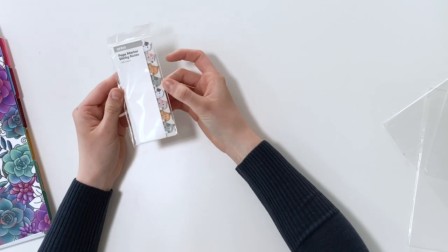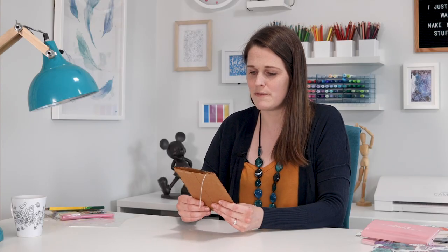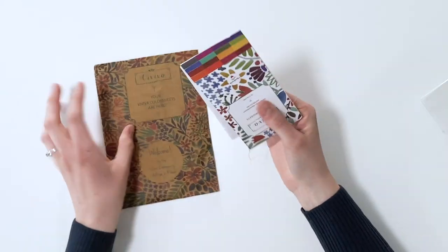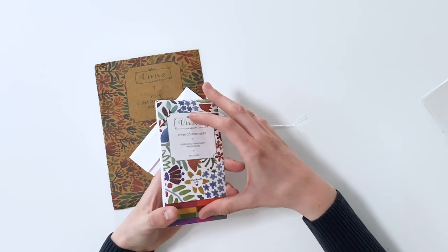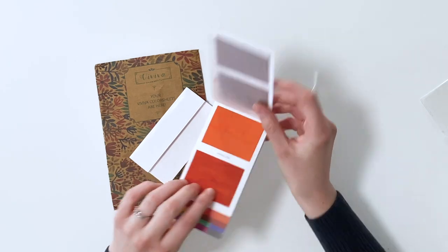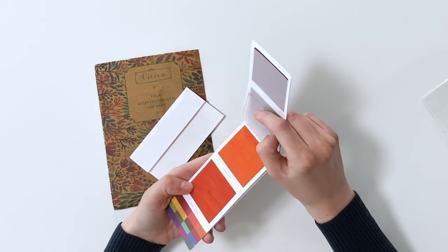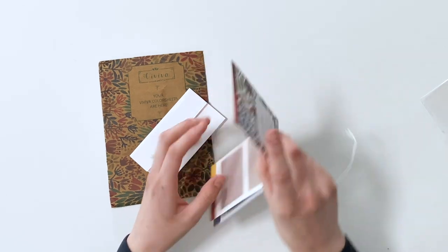I could not resist these gorgeous little page marker sticky notes from Kmart. And finally, I was sent these color sheets - you might be wondering what color sheets are. I was wondering the same thing when they were sent to me by Viviva. These are packaged really cute, but they are actually watercolor - a watercolor palette where the paints are on really thin, small, compact sheets that you can take anywhere with you. You basically wet this and do watercolor painting from it. There are heaps of different options, and I will test these out properly in a future video. I think it's a very interesting and clever concept.